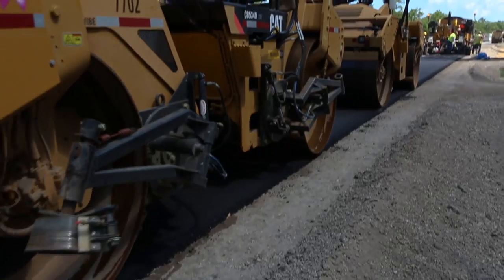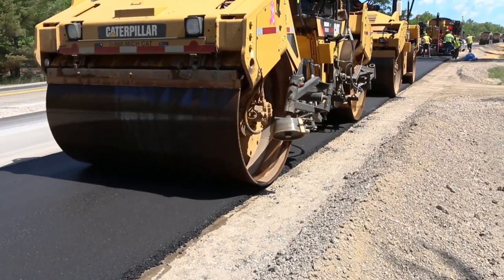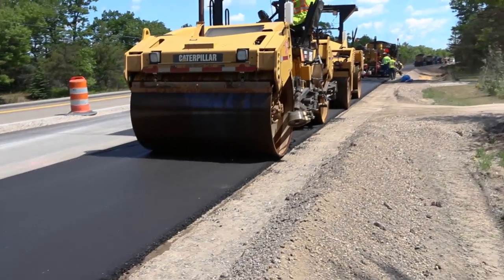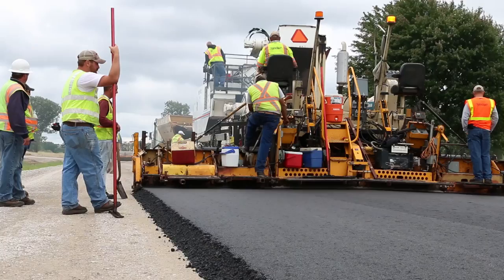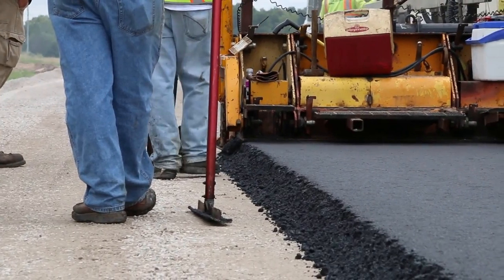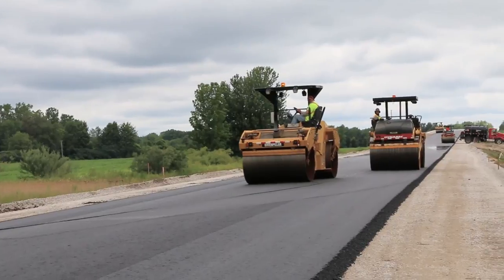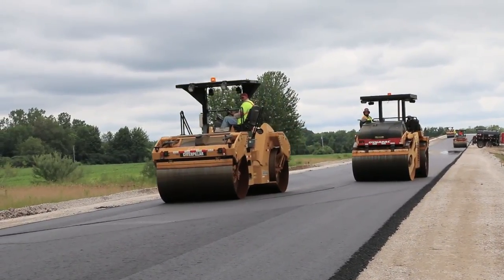Finish or final rolling is done solely for improving the surface. It should be done while the mat is still warm enough for the finish roller to remove any marks left by the other rollers. In compacting base courses, keep in mind that the mix is usually placed in greater thicknesses than for leveling or top courses. This means longer heat retention, which allows more roller coverage before the temperature required for optimum compaction falls too low.